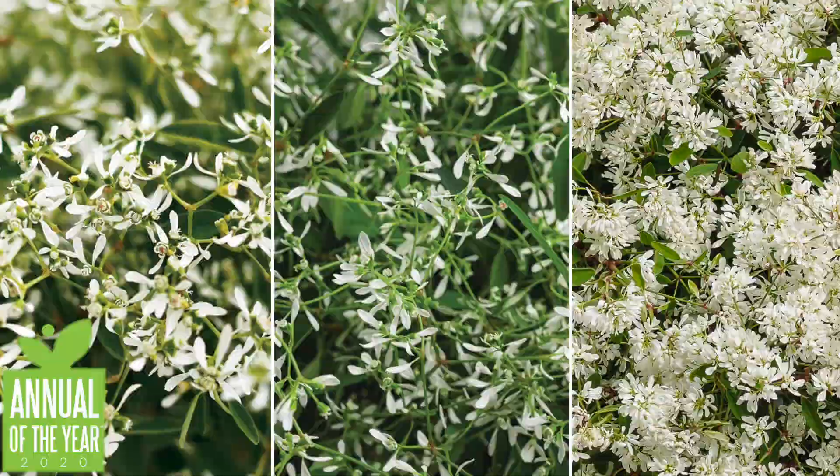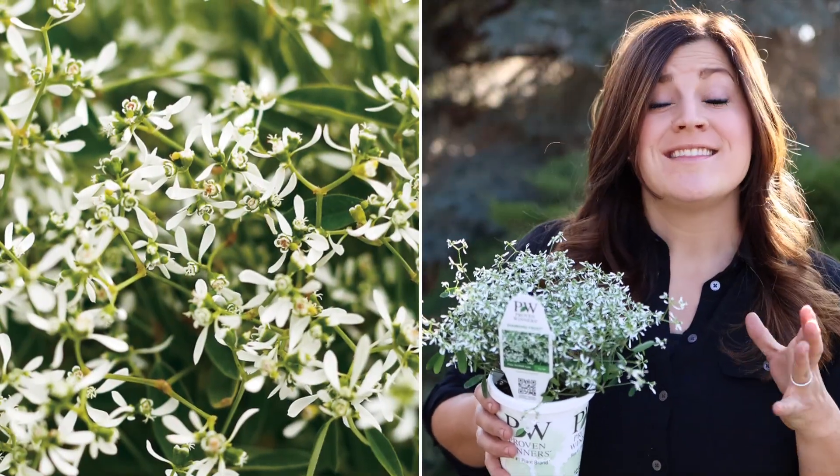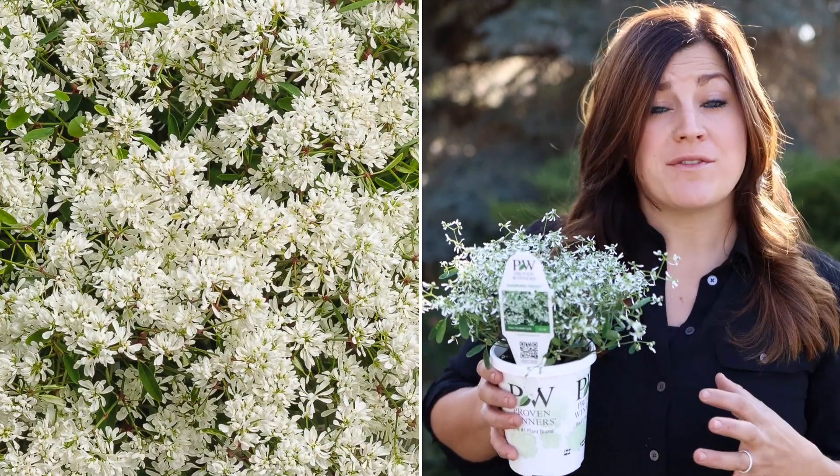It's a collection of three different euphorbias. This one's called Diamond Frost, which is such a versatile, classic plant. Then there's Diamond Mountain, which grows larger and is excellent for the landscape. And then Diamond Snow, which is the most compact variety and has beautiful double white blooms. They're heat tolerant, drought tolerant, and they bloom continuously throughout the season without needing to be deadheaded. You should definitely give one or all three of them a try in your garden this year.